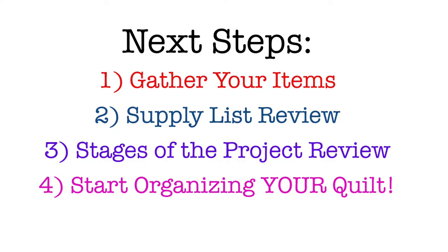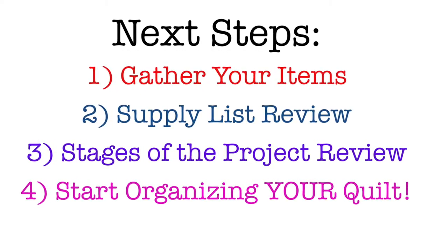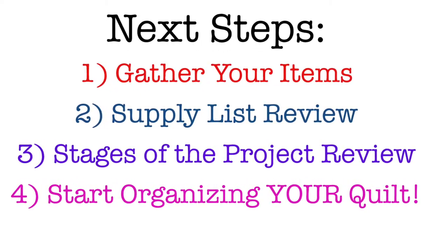What's next? Go and get all your shirts that we spoke about earlier. Bring them back here. We'll go over the supply list, the stages of the project, and before you know it we'll be beginning your layout and organizing your shirts for your memory quilt.